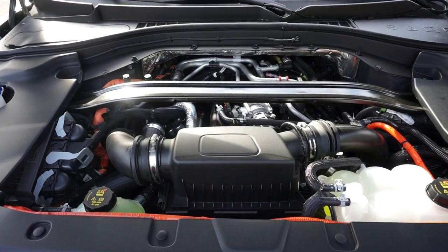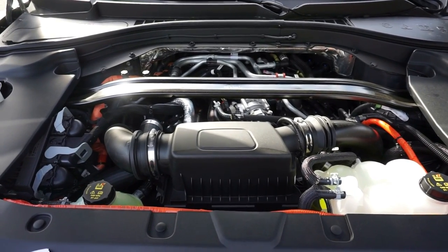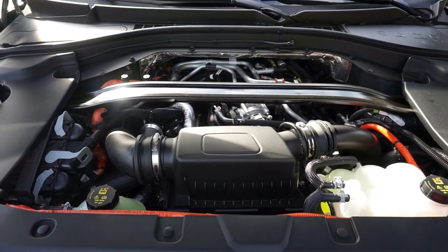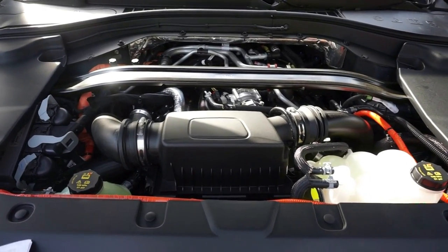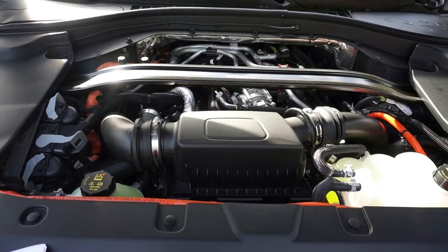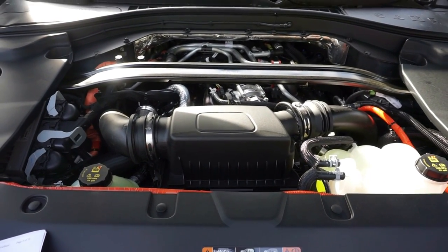Here is our plug-in for our electric capabilities. And here is the 3.0 liter twin-turbo V6 plug-in hybrid. Horsepower is at 494, 630 pound-foot of torque, with the 10-speed automatic transmission and all-wheel drive. Steering is rack and pinion. Front struts with rear suspension is multi-link.